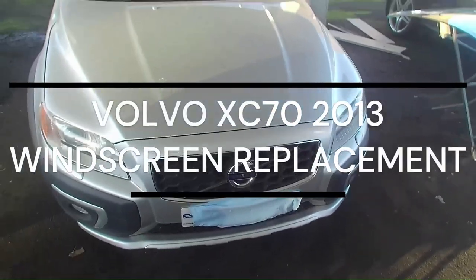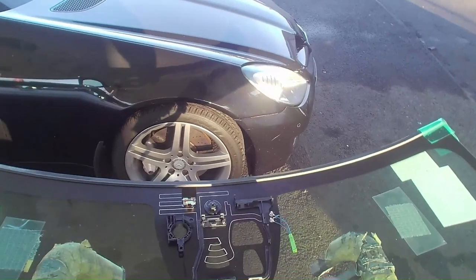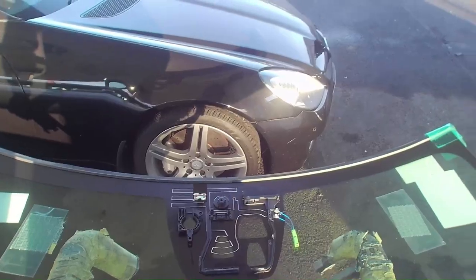Today we have a windscreen replacement on a 2013 Volvo XC70. First thing I'm going to do is check that I've got the correct glass. There are quite a few different connections on this window — it's a heated screen, range sensor, and camera brackets.